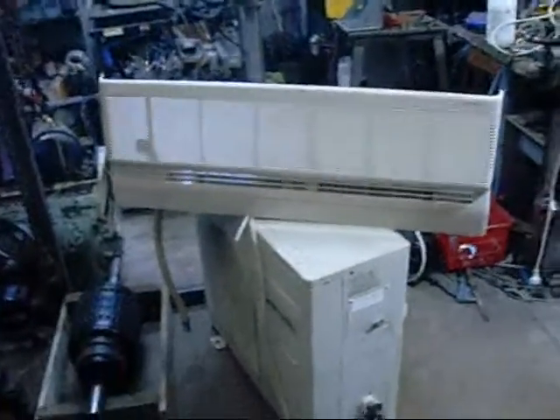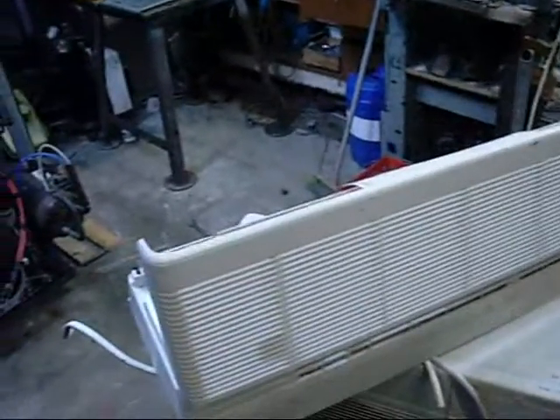G'day folks. This is a Panasonic split system air conditioner I found at the local junkyard. This is going to be a video on setting it up and testing it, although this is not going to be a video on how to DIY a split system install.